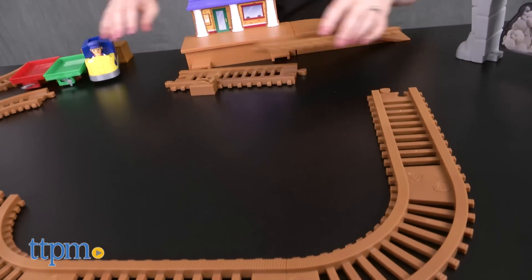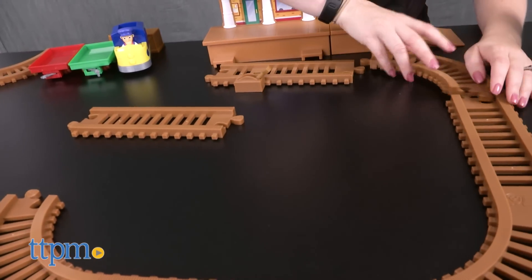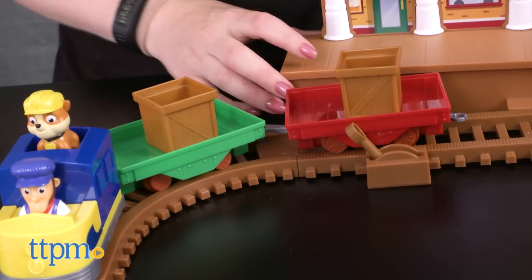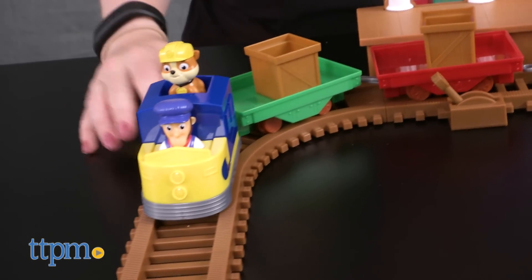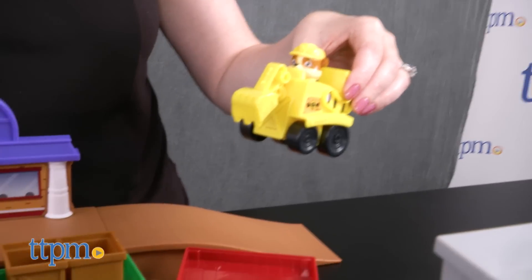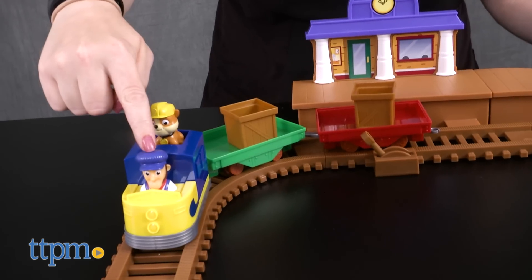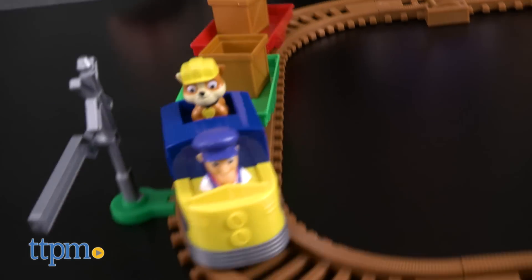Assemble the eight track pieces by snapping them together, which is easy to do, and then add the accessories to start playing. The Adventure Bay Railway comes with a motorized train rescue racer with two cargo cars for loading and transporting rescue racers sold separately, or the two cargo boxes, plus a mini Rubble figure that can ride on top of the train.